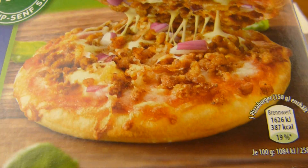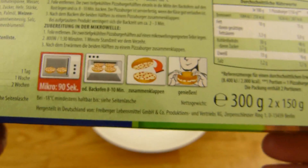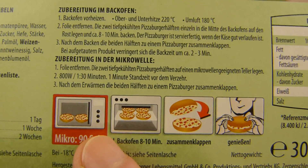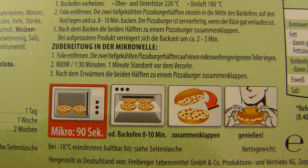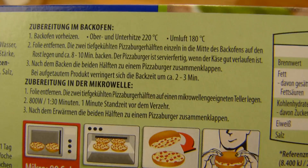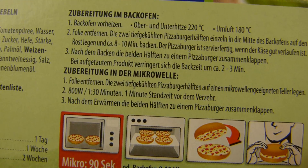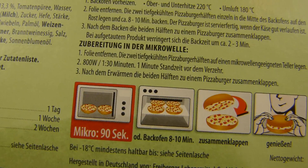It looks pretty similar. I only noticed after starting the video that you can also make it in the microwave or in the oven — eight to ten minutes in the oven. Since mine was thawed, I reduced the time to about five minutes, which was enough. In the microwave it only takes 90 seconds.